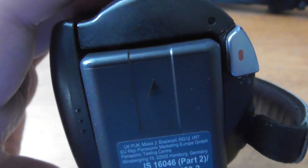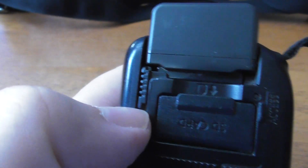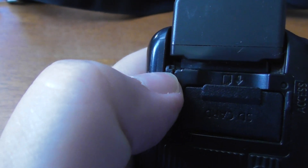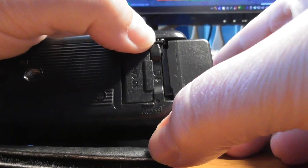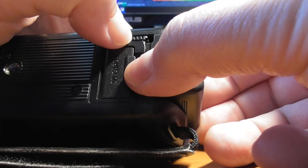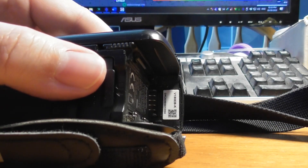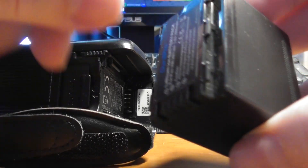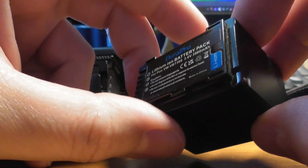I want to show you how to change the battery. The battery it comes with will give you roughly an hour 45, maybe two hours of recording time. To change the battery, you see that little button there — if I pull it down towards me that kind of releases a mechanism. It's almost impossible to film this with one hand, but once you've used your fingernail, it fits in the grooves on that button to pull it down and then pop the battery out towards you.